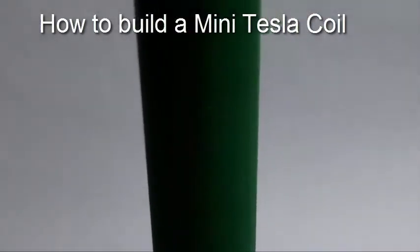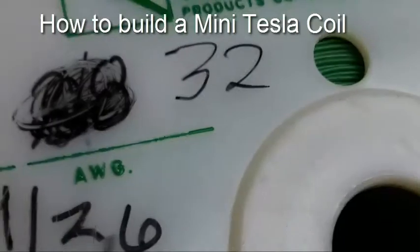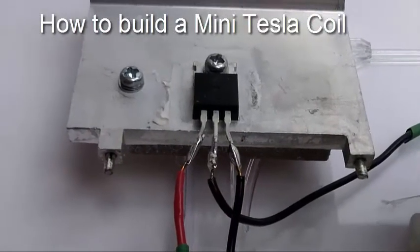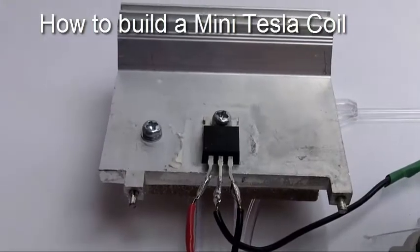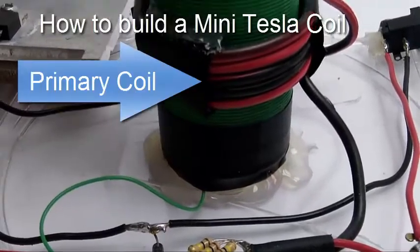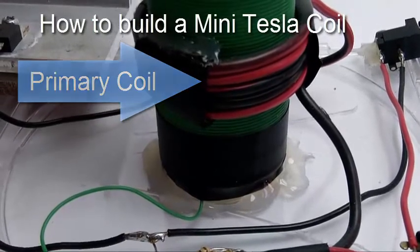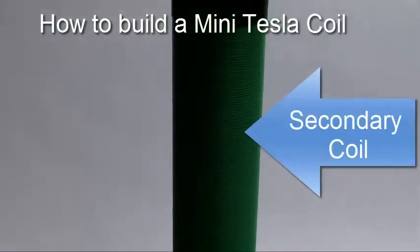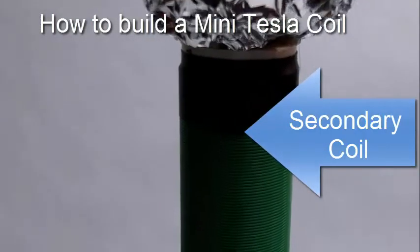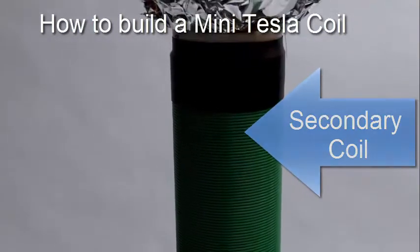I did not have any magnet wire so I used what I could find. I found a spool of green wire, I believe it's 32 gauge. Here is a bipolar transistor, it's a TIP 31C with a pretty good size heat sink, power switch, and I have 12 volt DC coming in. The primary is 5 turns and I believe it's about 18 gauge copper stranded wire. The secondary is about 350 turns at 1 inch diameter, using about 9.5 inch PVC pipe, 1 inch diameter.